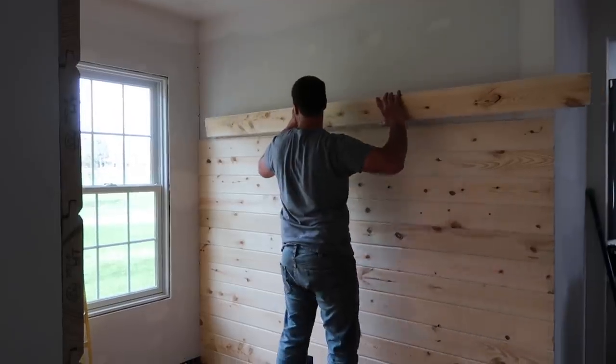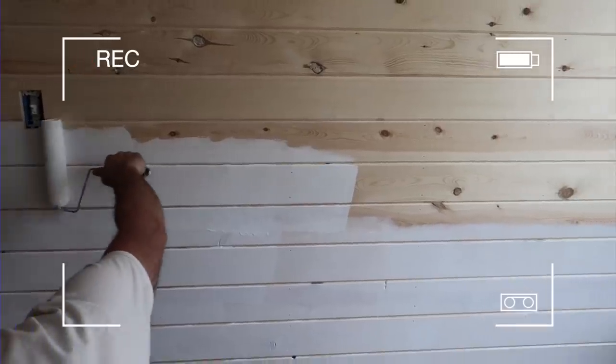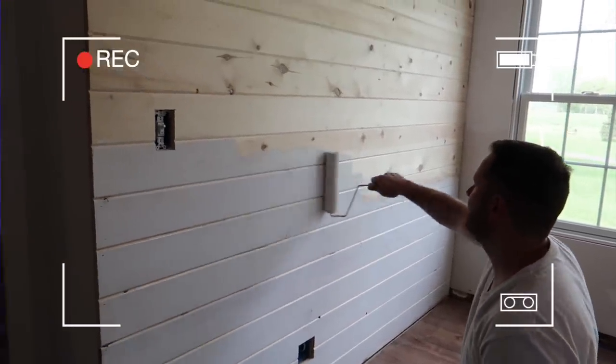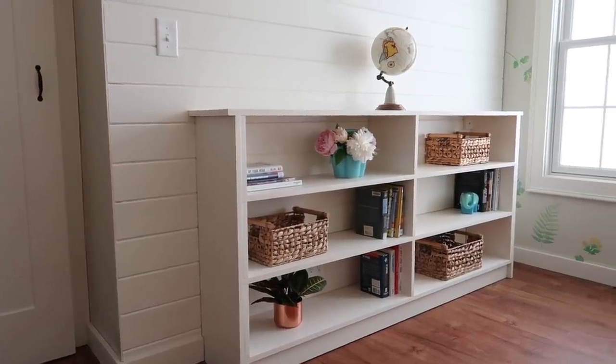Every time we put up any kind of wood in our house, Tom immediately wants to paint it. I want to paint it. Tom doesn't. Half of you are like yeah, go ahead, paint it. I bet if we did a poll it'd be over half. But to leave it wood or to paint? Leave it wood.